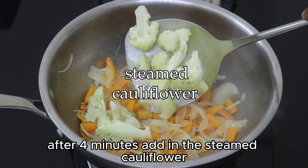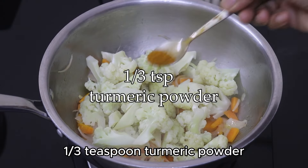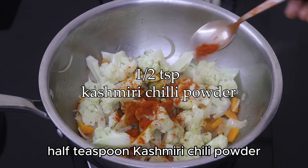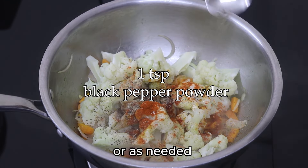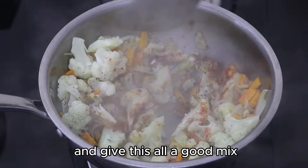After four minutes, add in the steamed cauliflower, one-third teaspoon turmeric powder, half a teaspoon Kashmiri chili powder, and one teaspoon freshly ground black pepper powder or as needed, and give this all a good mix.